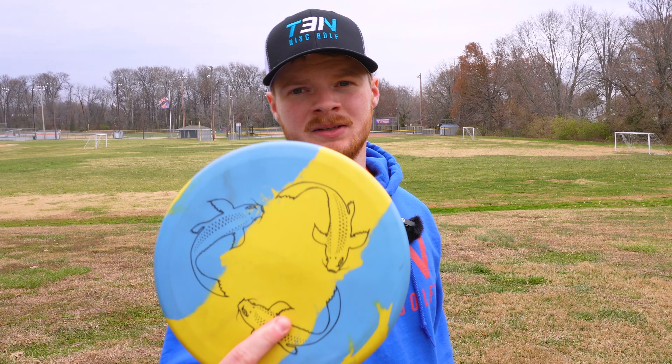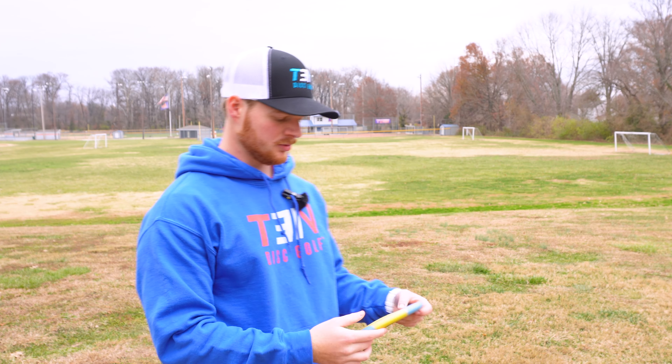Now we're going to see how the Koi flies on some forehands. It's going to be really touchy, I feel like.